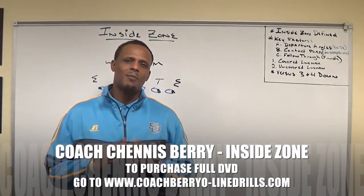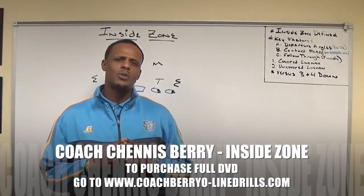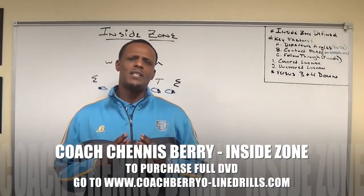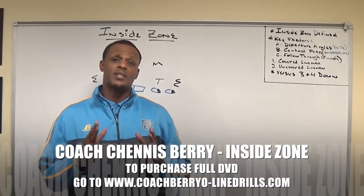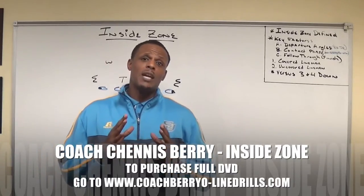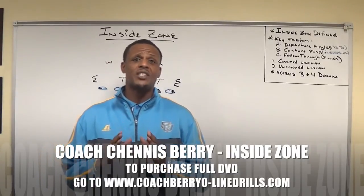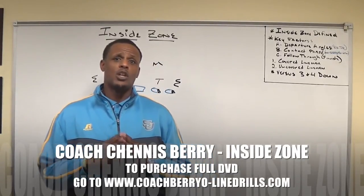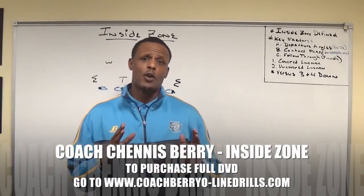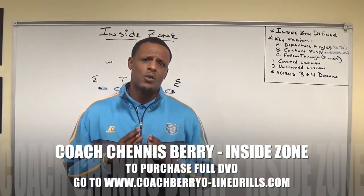Greetings. My name is Coach Chenisbury. I'm the co-offensive coordinator and offensive line coach at Southern University in Baton Rouge, Louisiana. I'm super excited about bringing my newest drill DVD to you. It's going to consist strictly of inside zone. We're going to put emphasis on what we do here at Southern University, how we block inside zone, and drills related to the scheme of inside zone. We're going to show you different ways to block it versus three down and versus four down, but we'll start off versus four down. First you must understand how we teach inside zone here at Southern University.